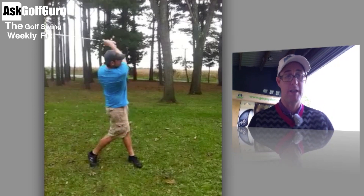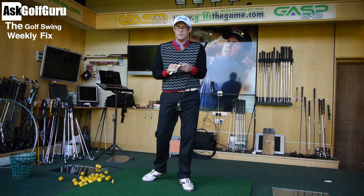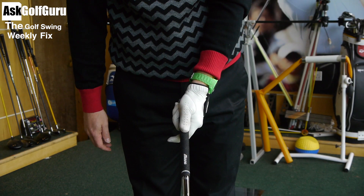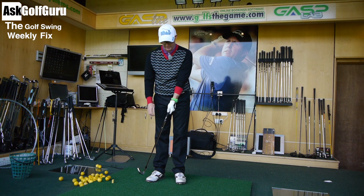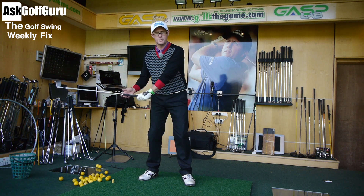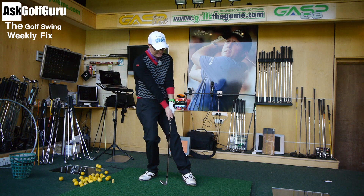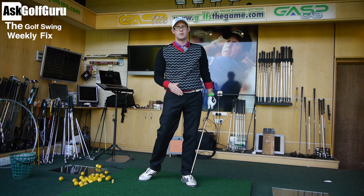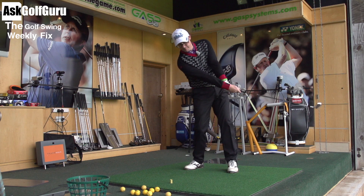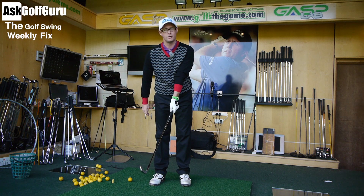The common mistake here is a weak left hand — showing barely one knuckle rather than a good two to three knuckles. With one knuckle, as I make my swing it delivers the club more to this natural two-knuckle position, so the face is now pointing to the right. The only way to try to hit the target from there is to lean the shaft back to square the face up, but leaning back so much makes you hit across the ball, and then you get your spins because face and path are contradicting each other.